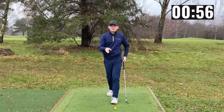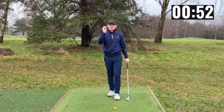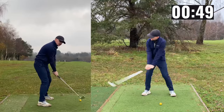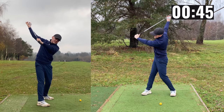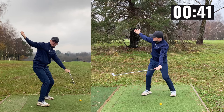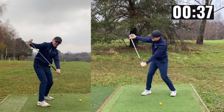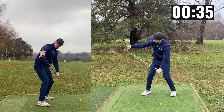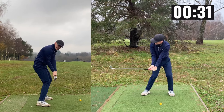A second drill I want to give you is one from the AMG Golf Channel — if you haven't checked those guys out, go check them out, they're fantastic. It's called the hook drill. Go up to the top of the backswing and imagine somebody's put their fingertip right in the center of your club face. If you have that club face open on the way down, you can see it slides straight off the finger. What I want you to feel is twisting the club on the way down in order to hook that finger, which helps you get into a great delivery position.